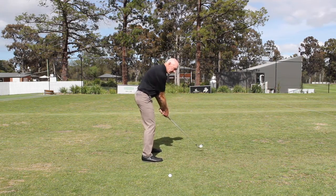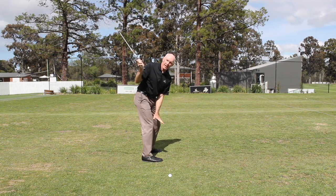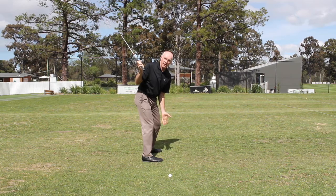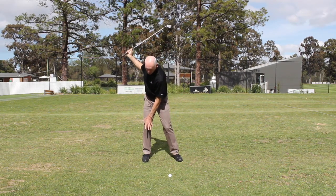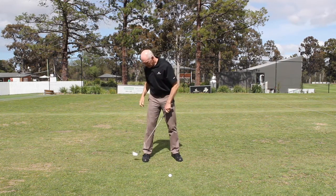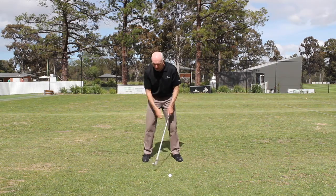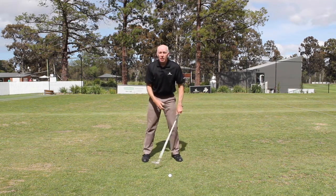Now when the club swings back, I've got more pressure on my right foot and into the ground on the right side than on the left. But even though there's more pressure there, it's still distributed pretty evenly toe to heel. So as I go back, it doesn't shift back into the heel, nor does it go back onto my toe.